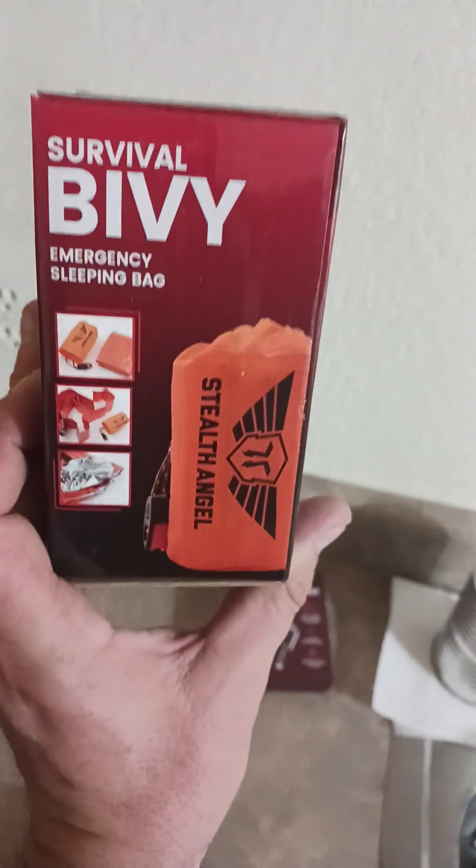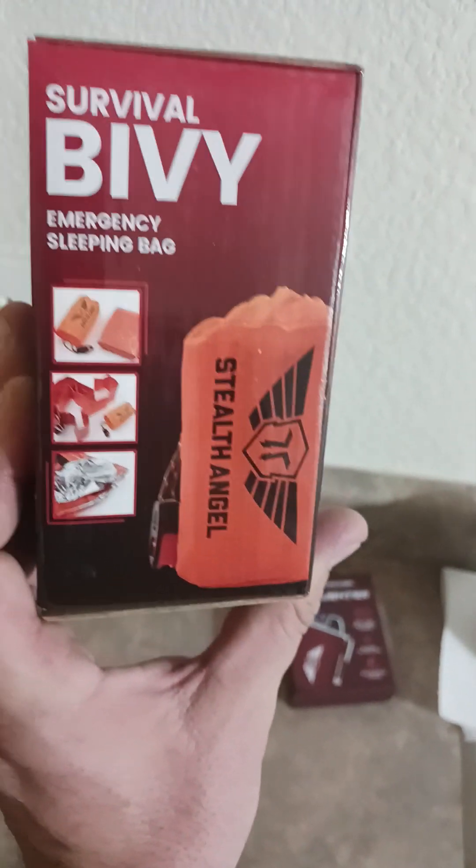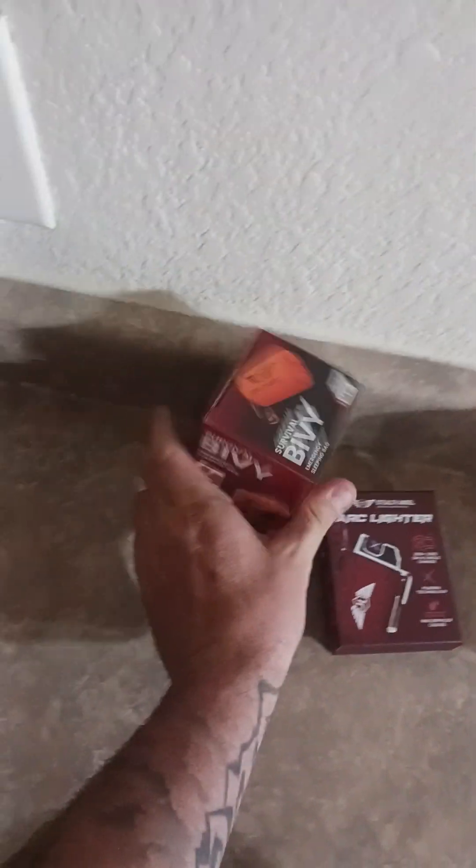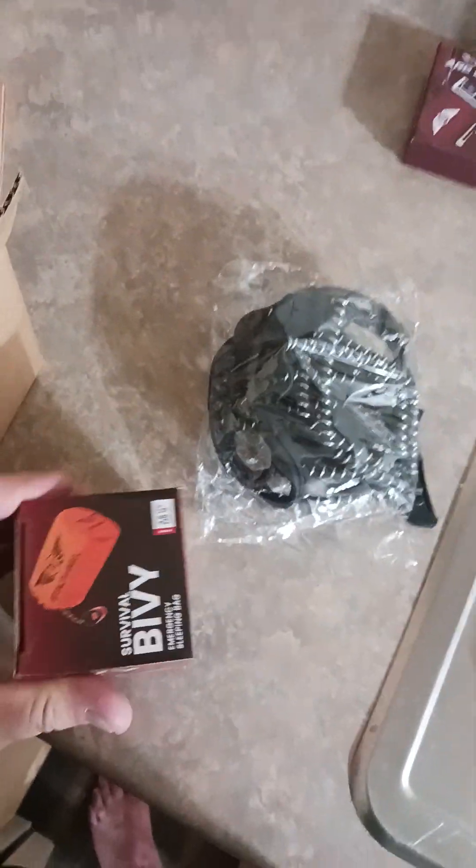Next thing we got is this emergency sleeping bag. I don't really want to open it up because chances are you probably won't be able to get it back in the bag, but it comes in a little satchel.